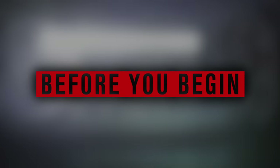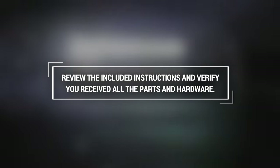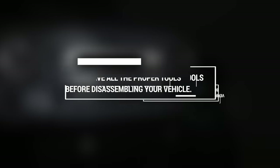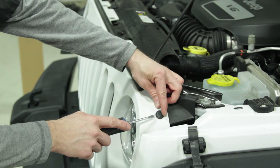Before you begin installation, review the included instructions and make sure you have all the required parts and hardware before proceeding. You'll also want to verify that you have all the proper tools before disassembling your vehicle.